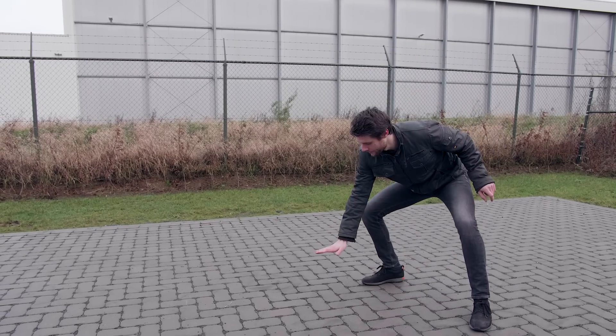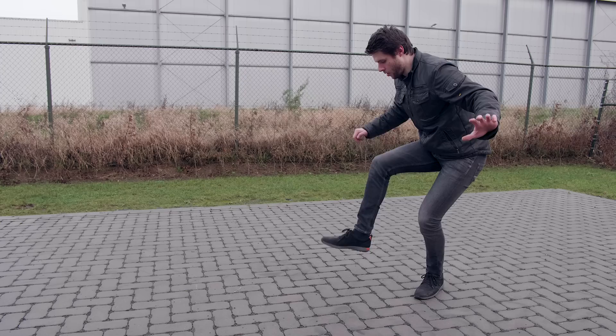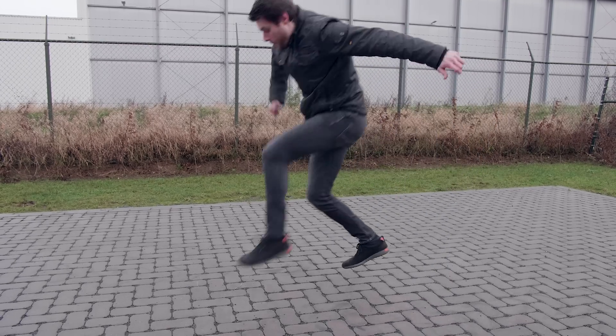Invisible box challenge — there's a real box right here, but it's invisible. It's not so easy though, and that's why we cheated with some editing tricks. And here's how we did it.